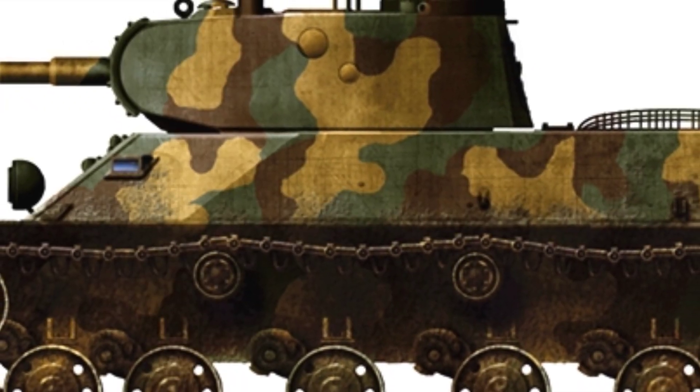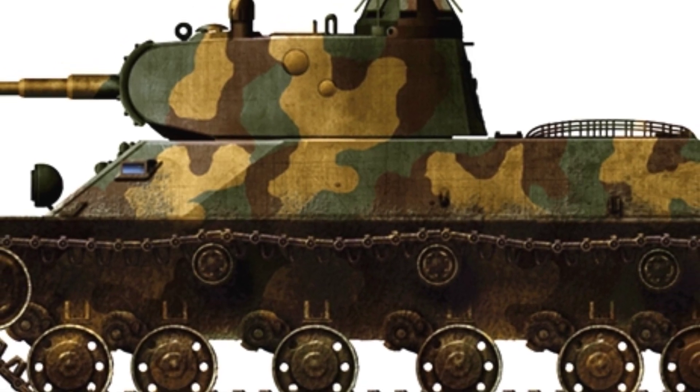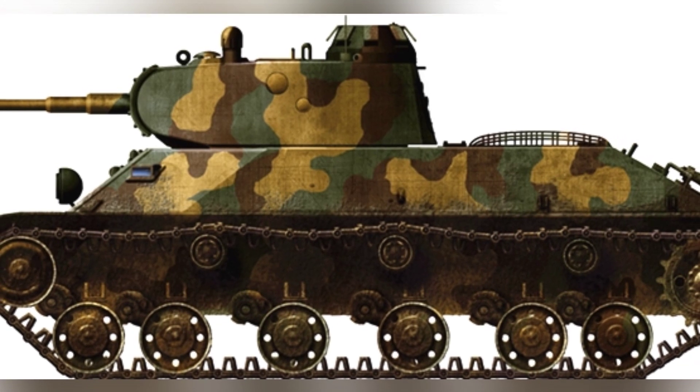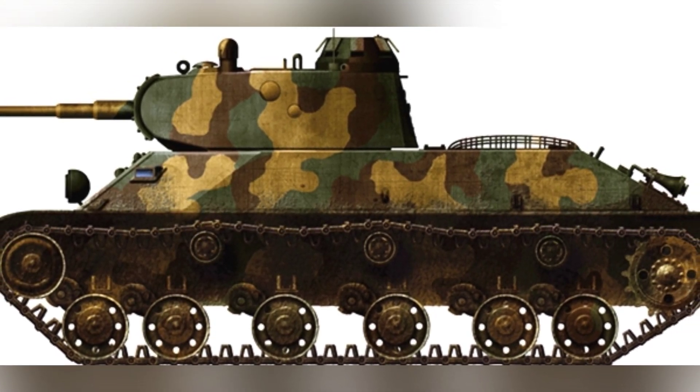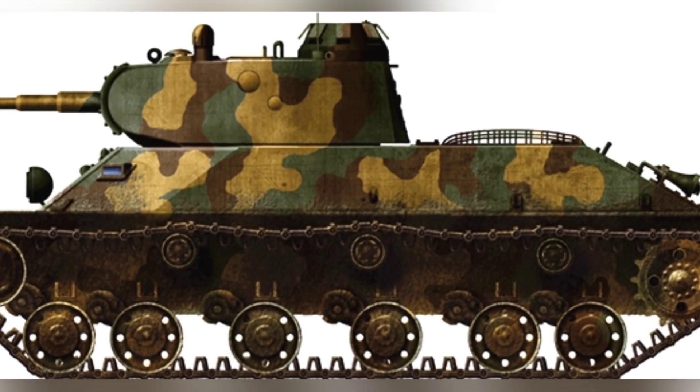After learning from the experience of the Spanish War, the Soviet Union began designing and building a new generation of light tanks. Unlike the Soviet Union in the early 1930s, which had undergone several years of development, both tank technology and design concepts had undergone revolutionary changes.